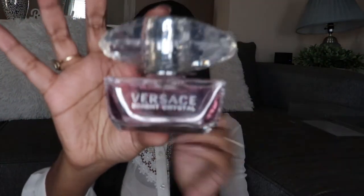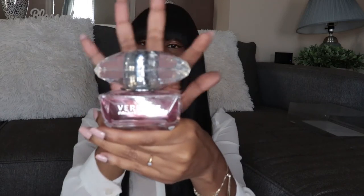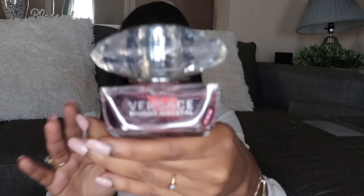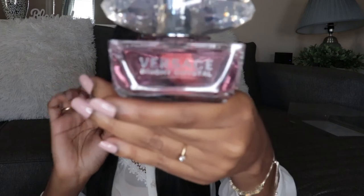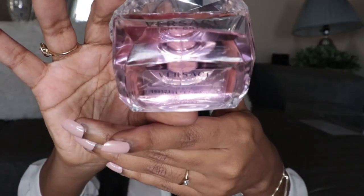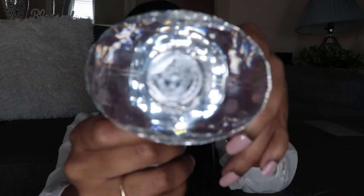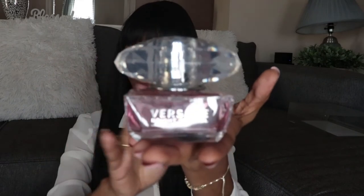This is what it looks like. I'll be honest, I'm not really crazy about the bottle design — I would probably like it more if it was shaped like the traditional diamond. I know it's supposed to be a crystal, but in my personal opinion it's just a little bit gaudy. It's a decent size with a decent amount in here, and it's like a really soft pink color. At the top you see the classic Versace logo. You just pull the top off to open it — it's not a twist or anything.